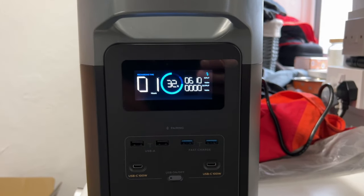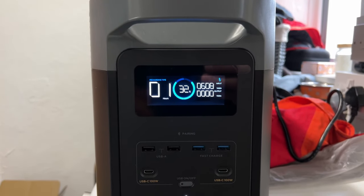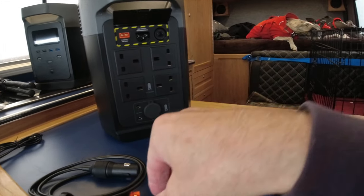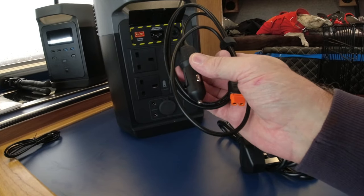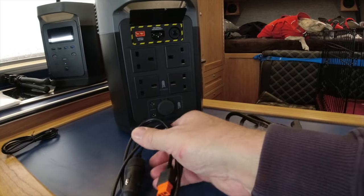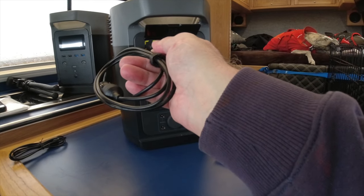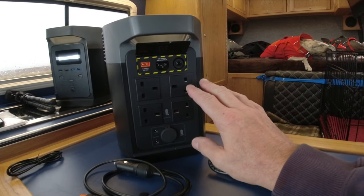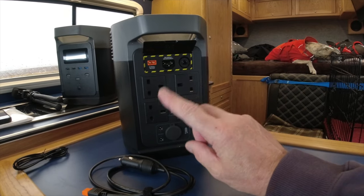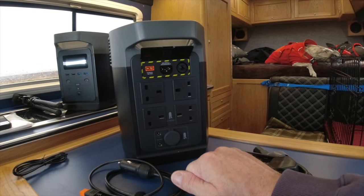When charging from the mains supply it's taking just over 600 watts — no wonder it charges so quickly. There's also a 12-volt socket, and you can charge from 12 volts, though this will take considerably more time than charging from mains. There's a plug-on connector for that, and if you buy the EcoFlow solar panels — I've got a massive one to show you, which I'll cover in another video — that will also fit into this socket to enable you to charge it.